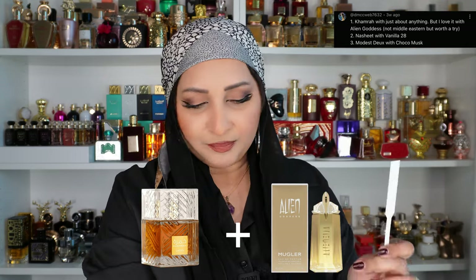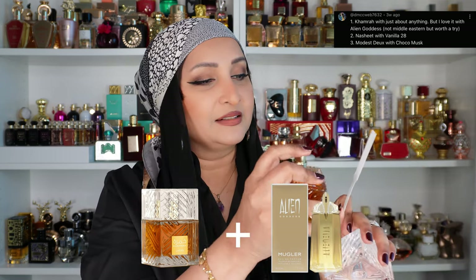The first suggestion is Khamra with Alien Goddess — not middle eastern but worth a try. So this is the original Khamra and I have the Alien Goddess. I'll layer the Khamra first as the stronger base, then overlay it with the Alien Goddess. Yes, this works! It's giving Khamra a little more coconut, a little more creaminess, and the white florals from Alien Goddess are working really well. This one is a hit!